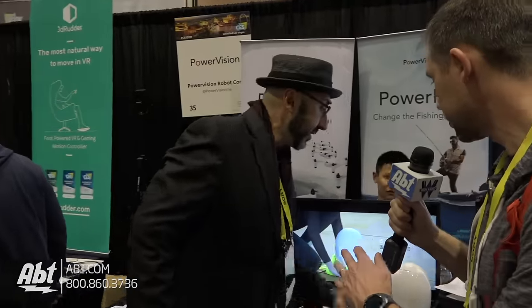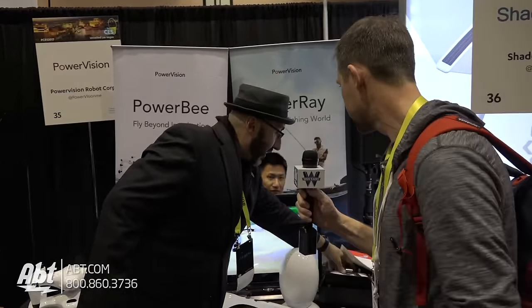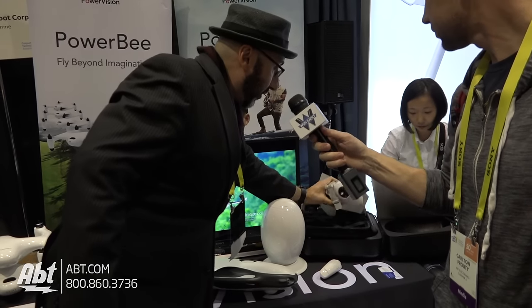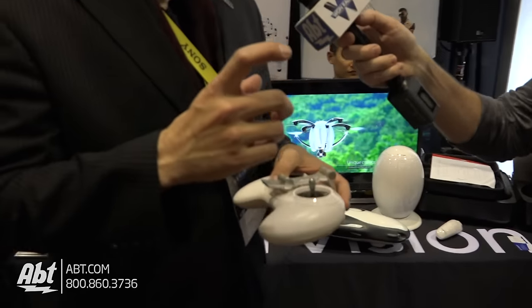Is that the only way to control it, or can you control it through a phone or through a remote? No, it actually controls the same way most quadcopters on the market do — with a standard controller or Maestro — using your phone, your iOS device or Android device to get that first-person view.